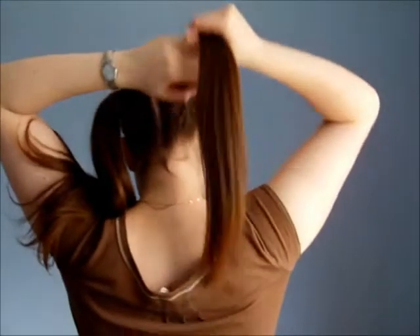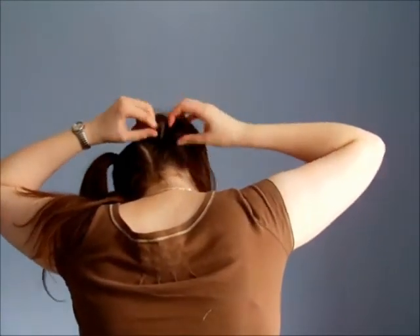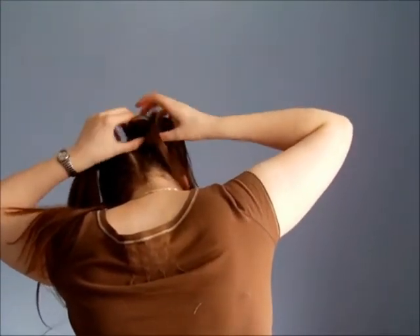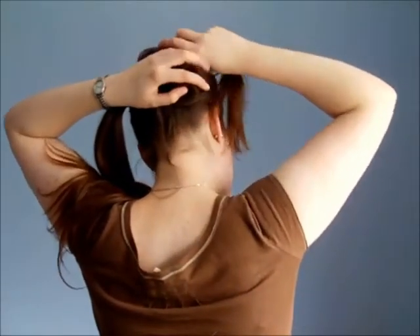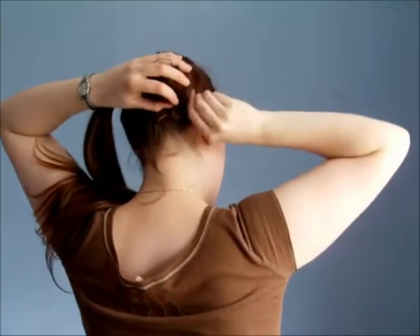What I'm going to do is take a doughnut and slide it over one of my bunches. Traditionally what you would do is pull the hair over so it covers, and then go round and round and pin.